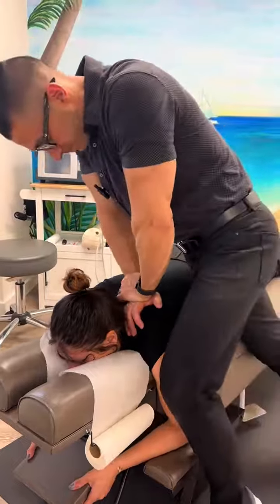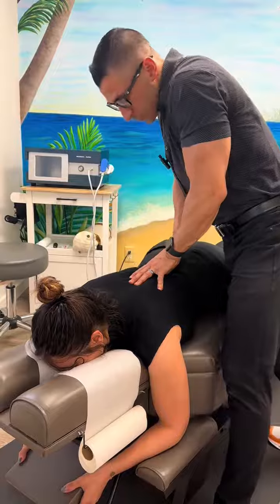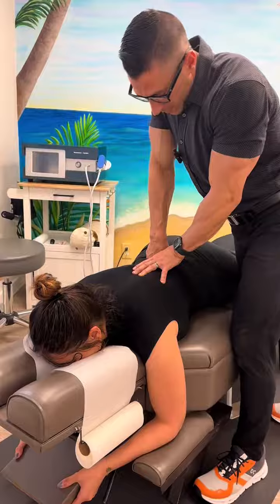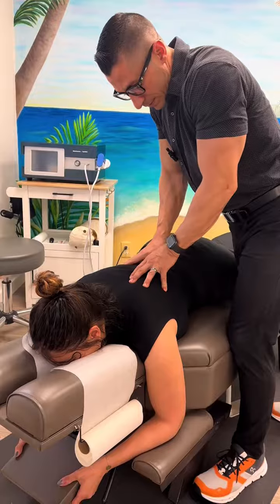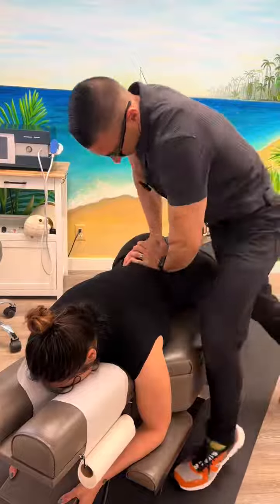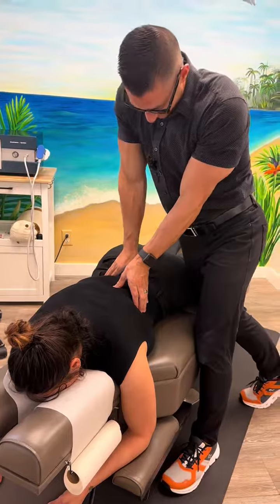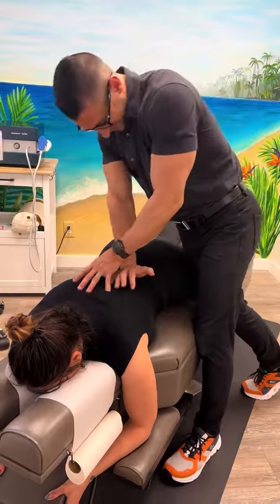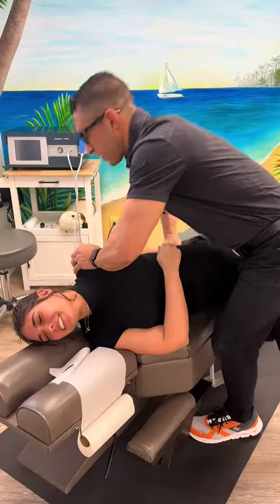Wonderful, thank you for asking. Scoliosis — that's what that is — because your spine curves so much this way, these muscles tighten up. I have a knack for finding those areas. There we go.